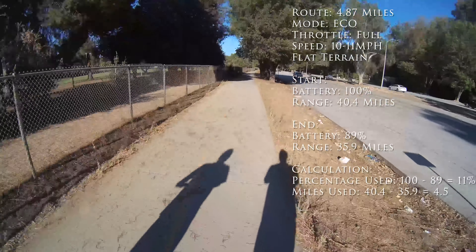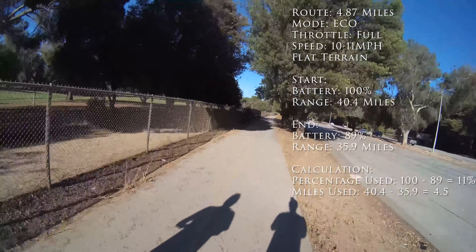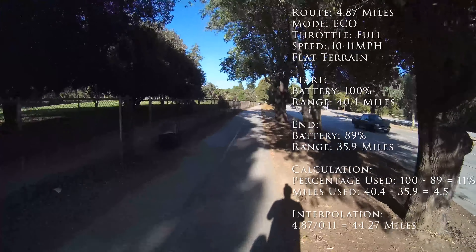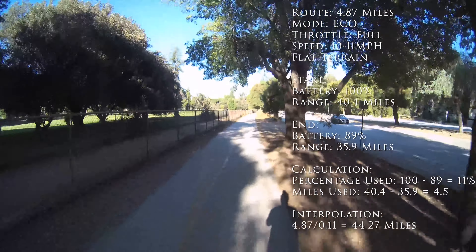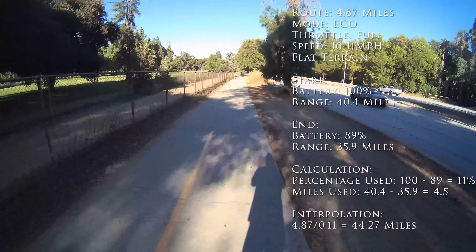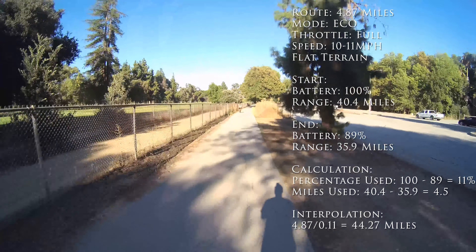Interpolating that data, I would have gotten 44.27 miles of range, which means the advertised 40.4 miles in eco mode is very possible. I was actually very impressed — 40.4 miles in eco mode on flat terrain is achievable.